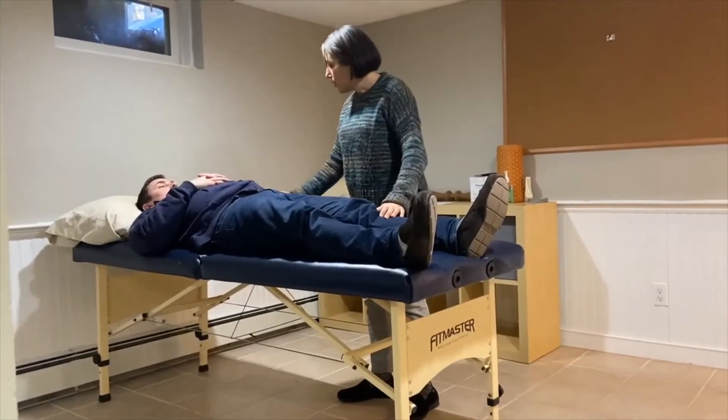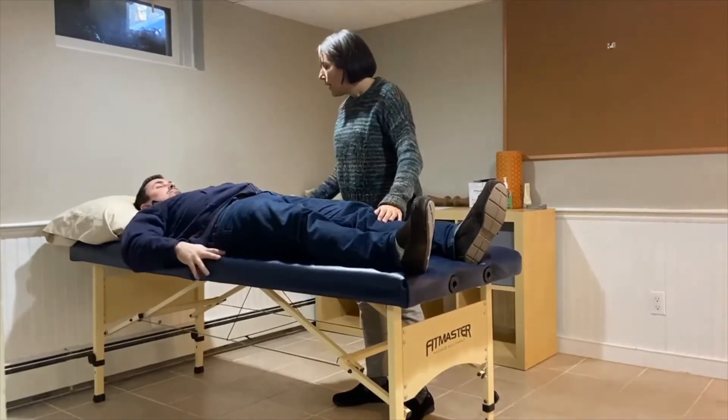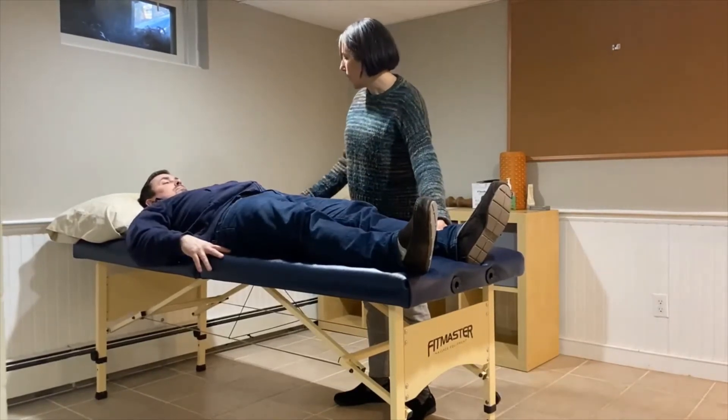What I want you to do is put your hands down on the bed and pop yourself up at about a 45-degree angle — kind of push through your arms.